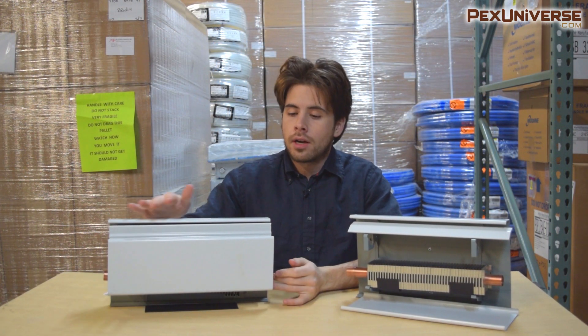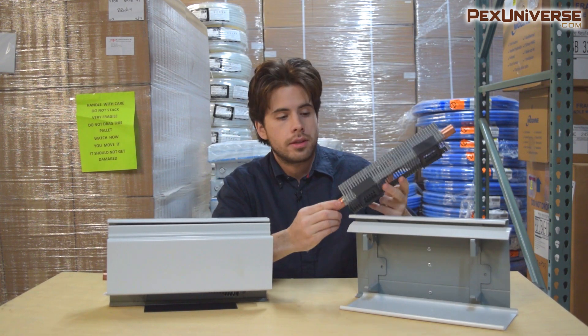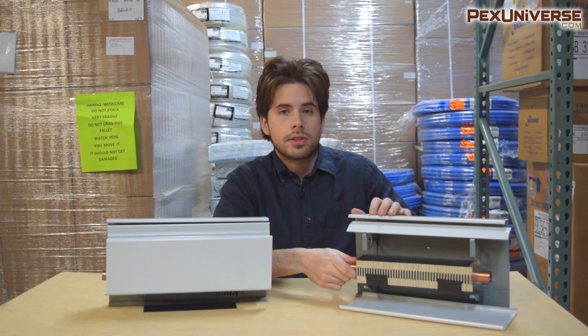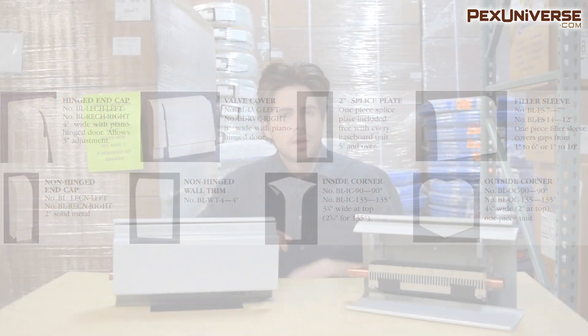One of the best things about baseboard is that it's pretty cheap to purchase — as low as seven dollars per foot, because the materials aren't expensive. However, people don't take into consideration that you need to purchase a lot of accessories when installing it. As you can see in this picture, you'll have to purchase left and right end caps separately, as well as corners, spacers, and anything else you need to make your install complete.